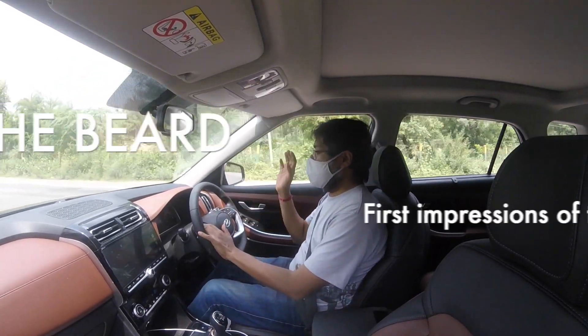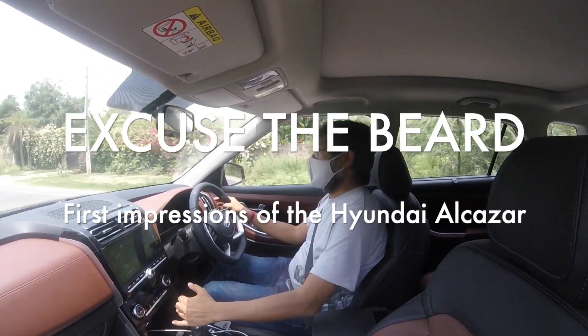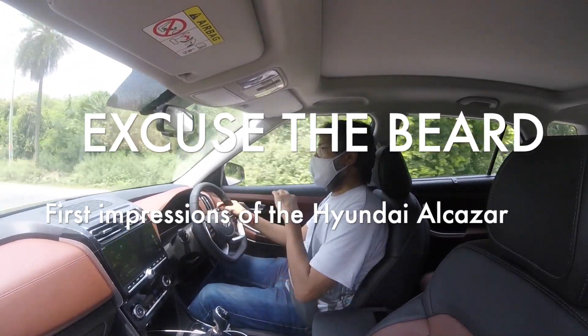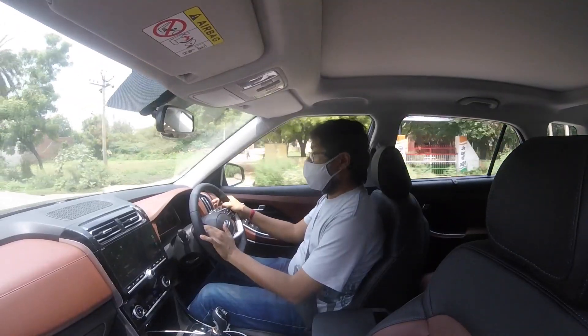Hi there, welcome to Excuse the Beard. Quick first drive opinions on the Hyundai Alcazar. This is Hyundai's third three-row version of the Creta, with a slightly longer wheelbase — 150mm longer — and a slightly longer carb.